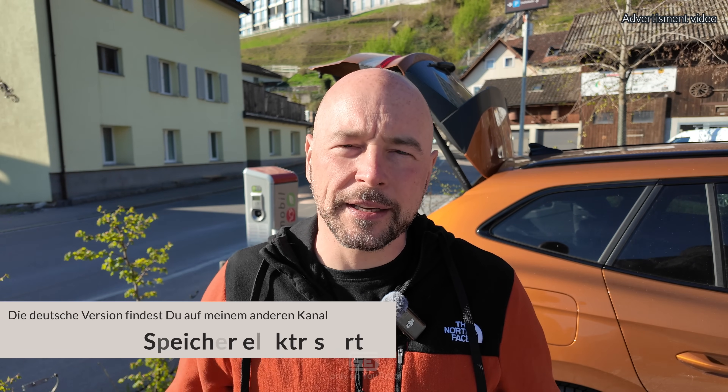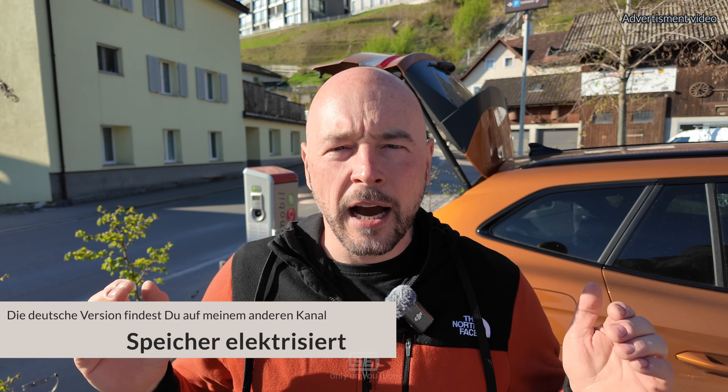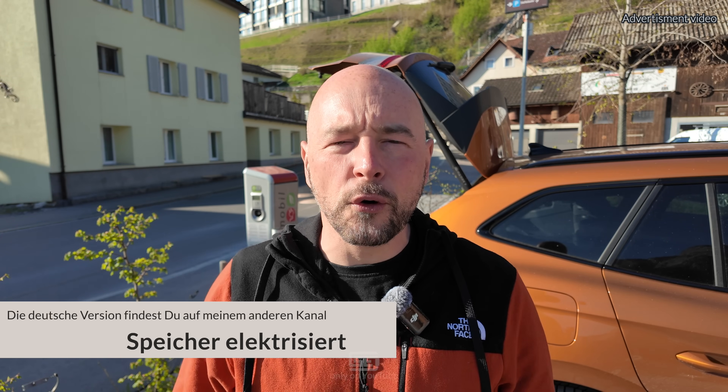Hello friends of the Electrified Charging Fun and welcome to Electrified Speicher, your channel all around Skoda's e-mobility. My name is Matthias and I warmly welcome you to part 4 of my series 'How to Skoda EV'.